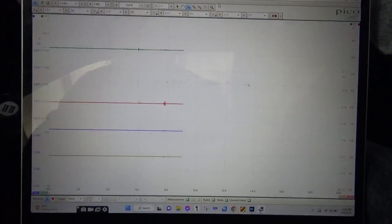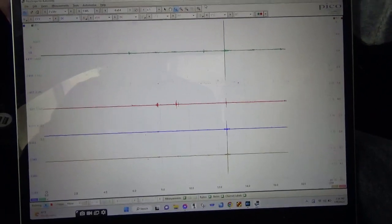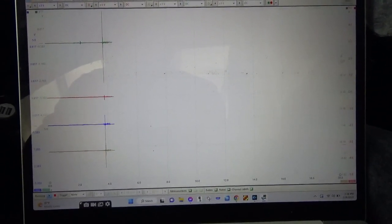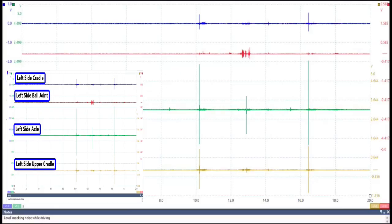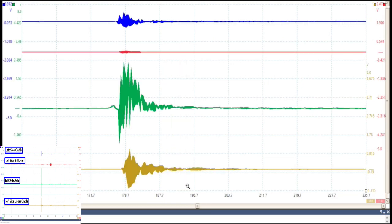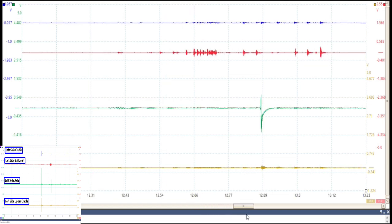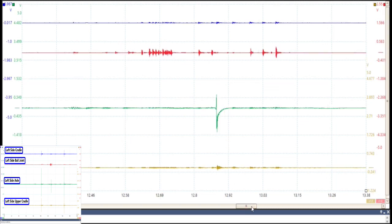We're going to power brake it, switch gears, and cycle through multiple times. The green trace is on the left side axle, the red is on the ball joint, the blue is on the spindle, and the yellow is hooked up to the upper cradle. Go ahead and get a close-up of that plug — you can see the green is giving a big spike. Let's pause it and look at that.